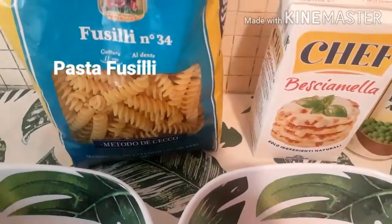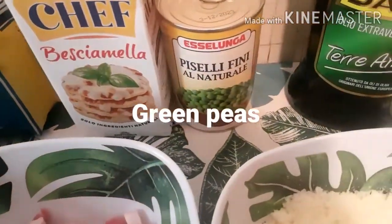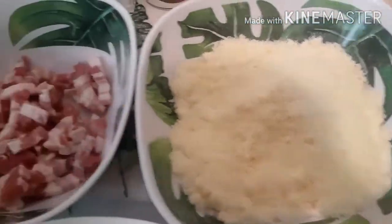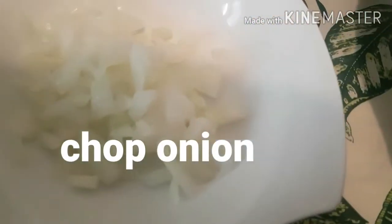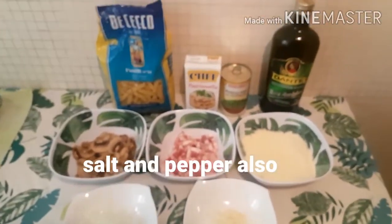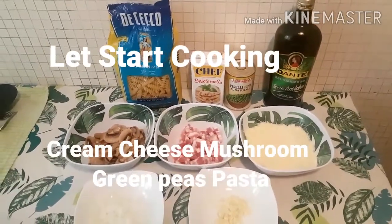Puseli pasta, bechamele, green peas, olive oil, cheese, pancetta or bacon, mushroom, chopped onion, minced garlic. Tara, samahan nyo po akong magluto ng cream cheese mushroom green peas pasta.